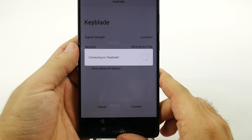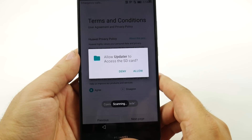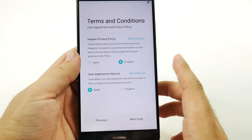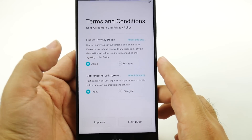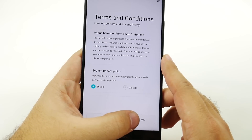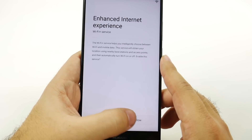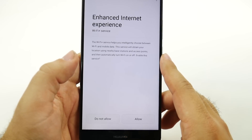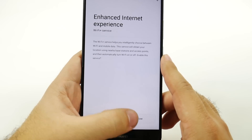And once this finishes up, this has this thing called an updater, and basically I would just agree to it. You can disagree if you want, but we'll just agree for now. And there we go. You can do an enhanced internet experience, which means it'll just automatically always connect to Wi-Fi if it's available.